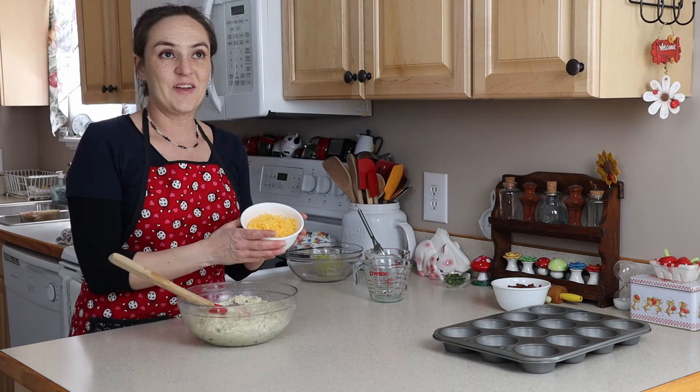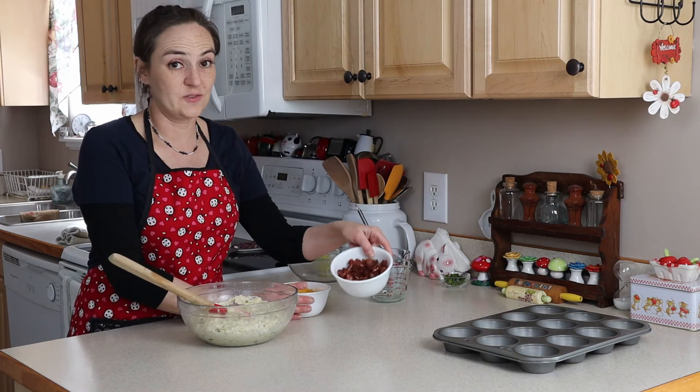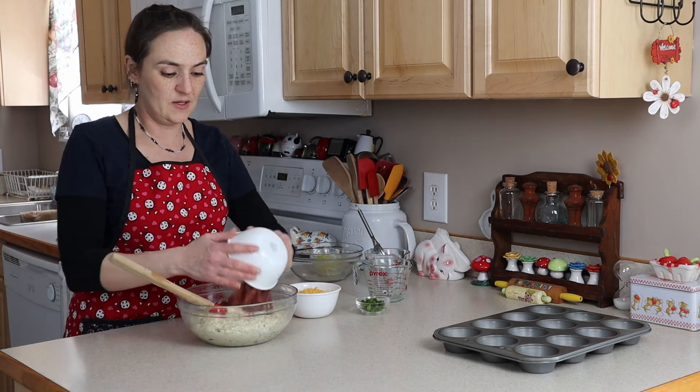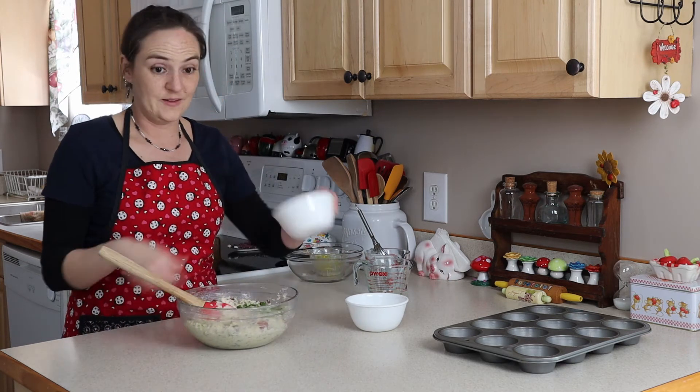I have a cup and a half of shredded cheddar cheese, about a cup and a half of cooked chopped bacon, and about two tablespoons of chives. I'm going to mix in the bacon, then the chives, and then the cheese.